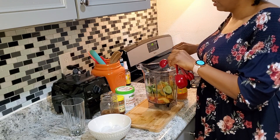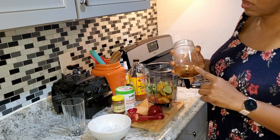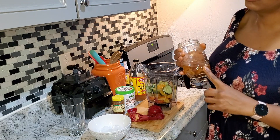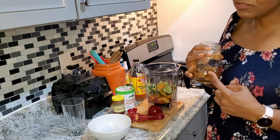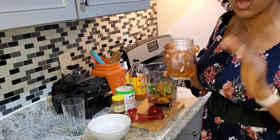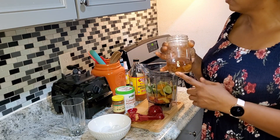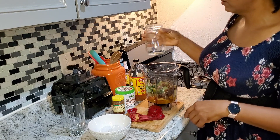The final thing I'm going to add is some figs. I have two dried Smyrna figs that I soaked in hot water — they're cooled down now, but that helps soften them up. If you have fresh figs, throw them in; they help with the color and make a really nice pink drink. I'm using two dried figs, which are loaded with seeds that will clean your colon. I'll add the soaking water too, for a little sweetness and to help the machine blend everything together.